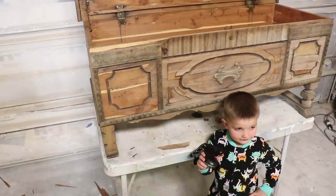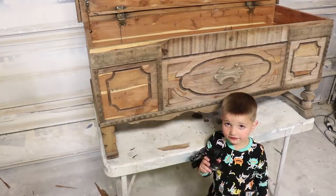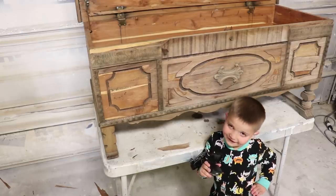So Jack is supposed to be in bed — you can see he's in his pajamas — but he snuck out here into the garage because he loves building. What are we doing to this, Jack?